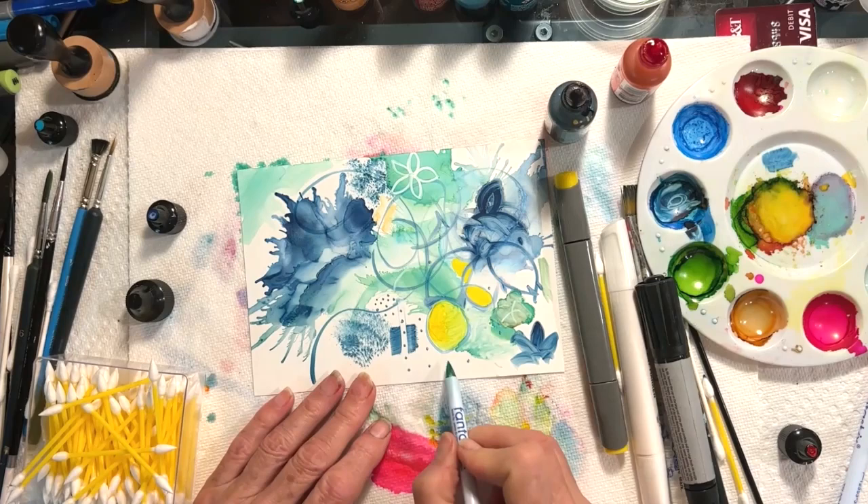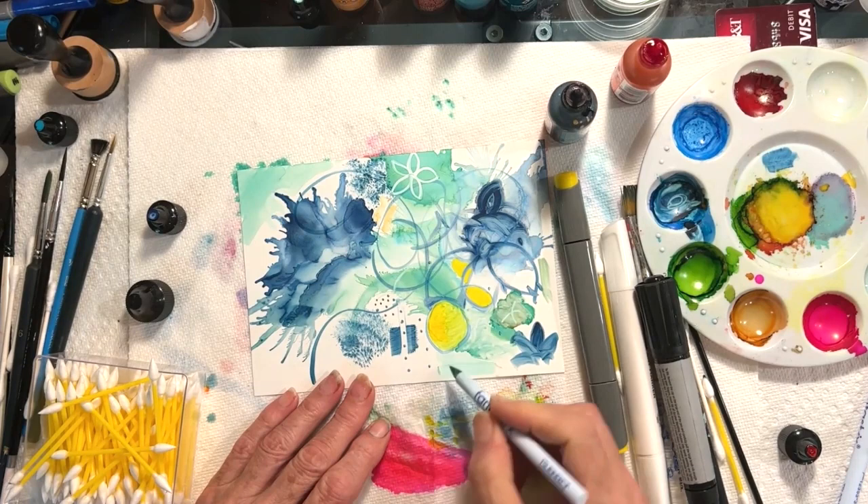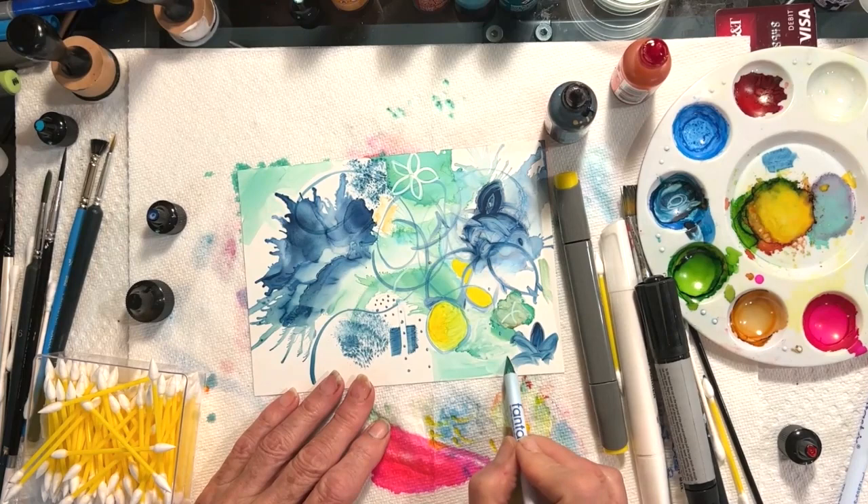A lot of times I have difficulty with alcohol inks because I want to put a background color in, but I don't want a lot of lines — and something like this brush tip will allow you to do that.